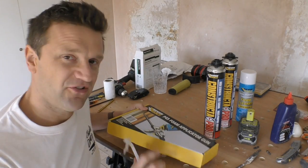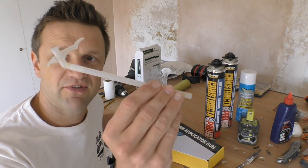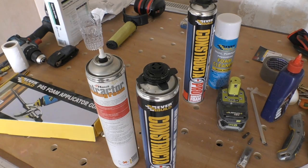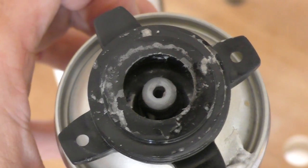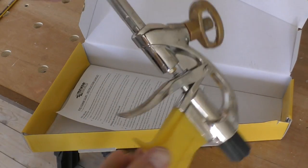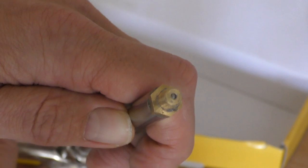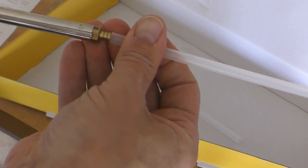That is where this applicator gun excels — it's designed for contractors who use expanding foam daily and don't want to keep cleaning out plastic applicators. The can looks immediately different: it has a wider fixing on the top with a removable cover. The applicator itself is a nice, sturdy, well-made piece of kit with a nozzle at the end that has a retracting piece inside. You also get a couple of attachments in the box for use in tight spaces.